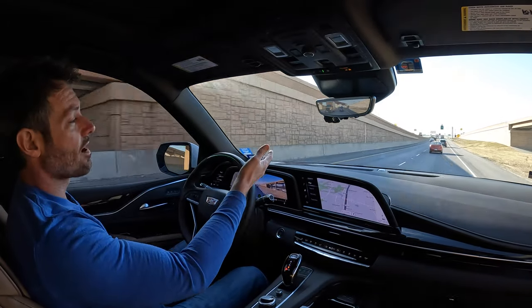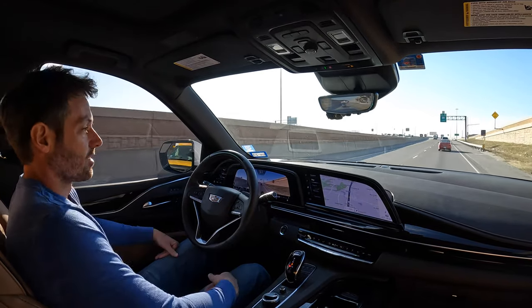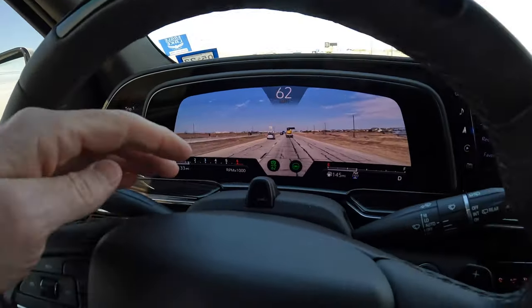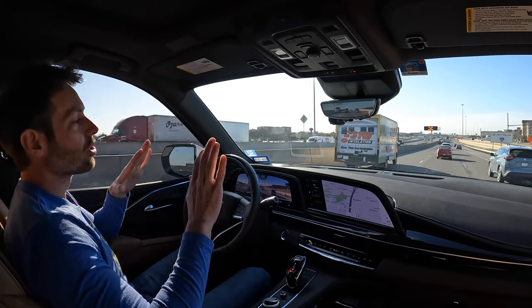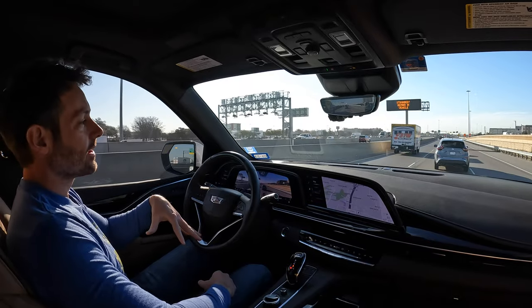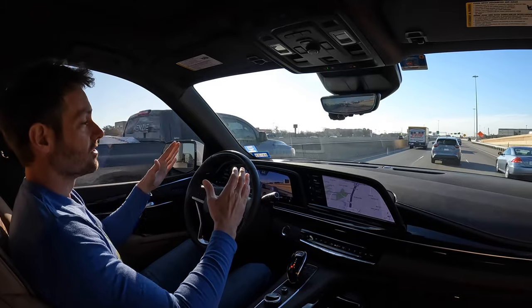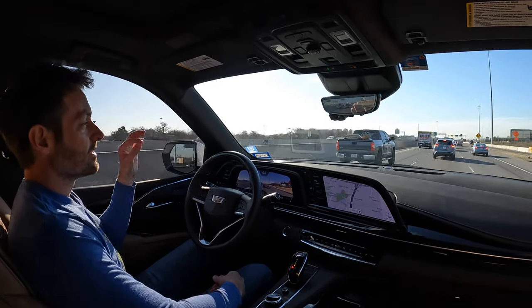Once it's green, you can let go, and the car is now driving itself. We're getting into a little bit of traffic, so it's slowing down, keeping our distance from the car in front of us — it's just kind of magic. There is a little camera down here on top of the steering wheel column that monitors your head position. If you look away from the road too long, this bar up here will start flashing red, your seat will start vibrating, and it will try to get your attention to bring your head back forward.